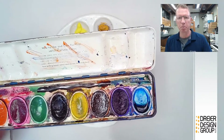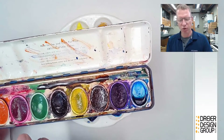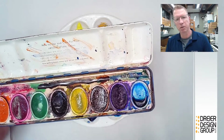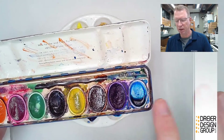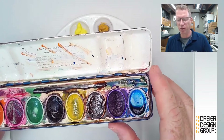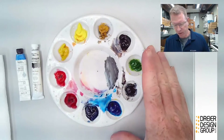You can get high-end pans from different manufacturers. It kind of depends on how much pigment is there, how concentrated it is, and how pure it is — is this a pure red, or does it have a little more purple or a little more yellow in it? Is the blue a pure blue, or is it going warmer or cooler? We'll talk more about that.